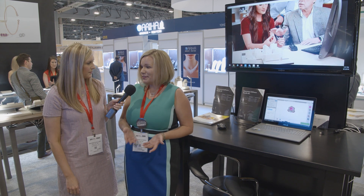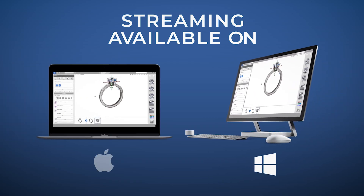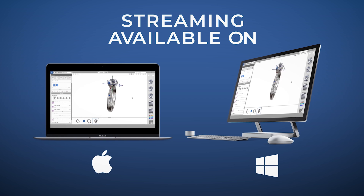We are in the gym vision area of our booth, and this year we are talking about Matrix Gold and CounterSketch Streaming, some new updates to both of them. CounterSketch Streaming is our newest product for CounterSketch this year, and the biggest difference is how you access it. Previously you've had to purchase a computer and run CounterSketch locally, but with streaming we've taken away all of those demands — you can actually run CounterSketch on a Mac or a Windows computer.